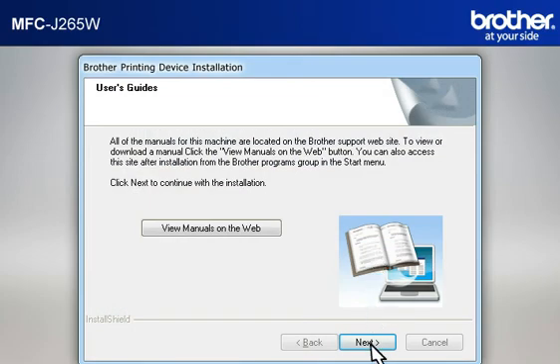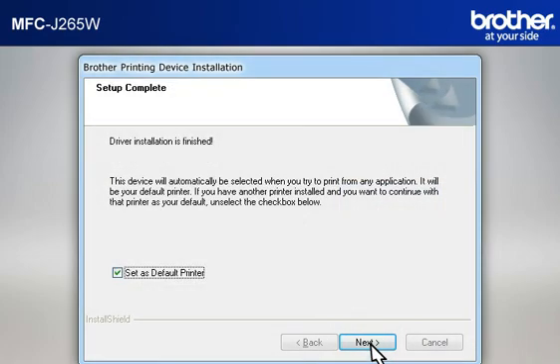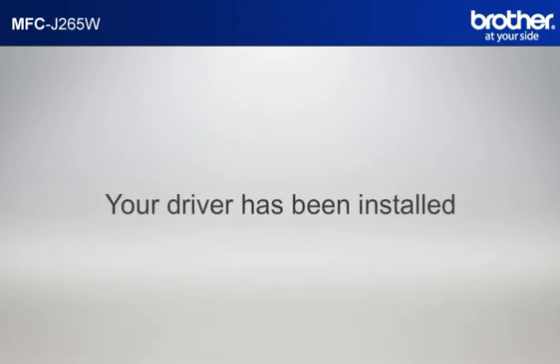At the User's Guide window, click Next. At the Online Registration window, click Next. At the Setup Completed window, check Set as Default Printer and click Next. At the Brother Software Suite Installation Completed window, select Yes, I want to restart my computer now and click Finish. Please note that you will need to reconnect to your network once Windows 7 has restarted. Your driver is now successfully installed. You should now be able to print wirelessly.